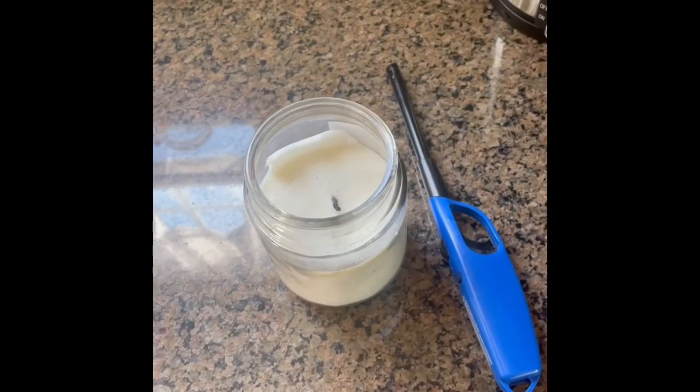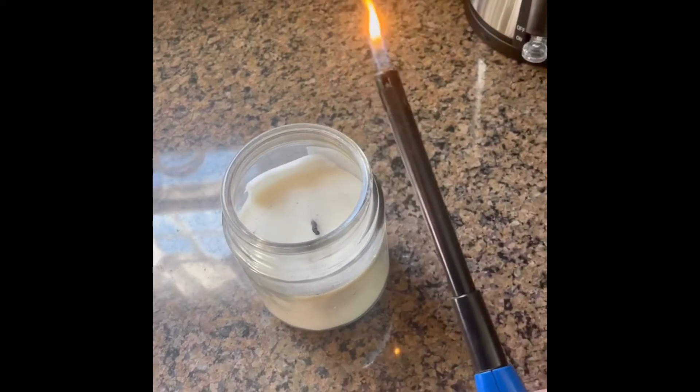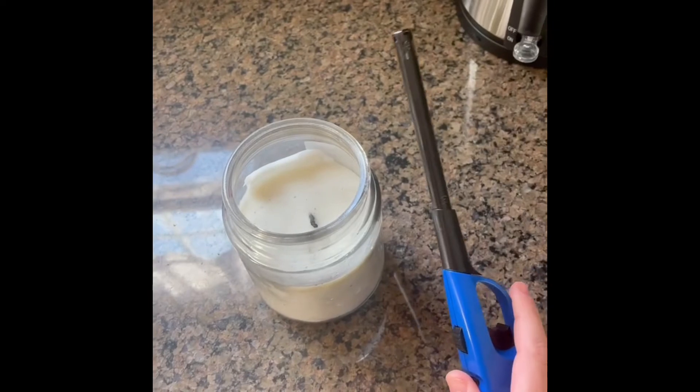Here's a hack for lighting candles when you're blind. I just have a long neck traditional striker that has the flame at the end, and here's how you do it.